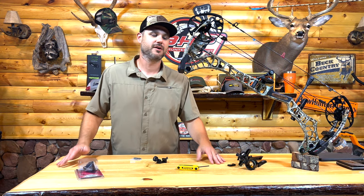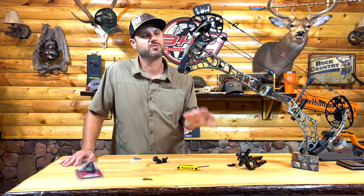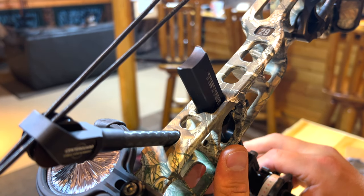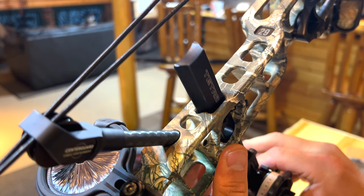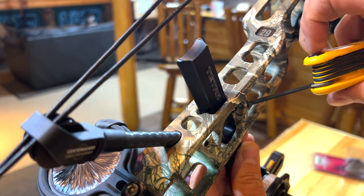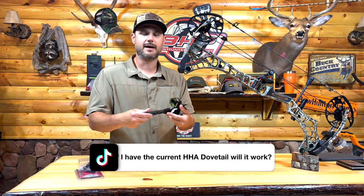Hey guys, Dave from bonerplanet.com here. We get a lot of questions here and this one's about the V3X, the new bridge lock sight system — the system that allows a dovetail to go through here. People are asking: if I have an HHA Tetra, can I use it on my V3X?